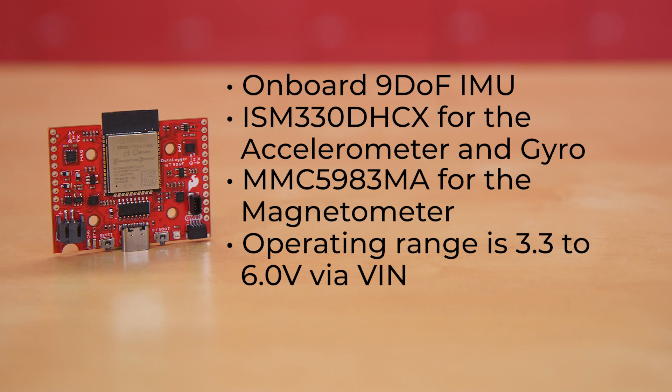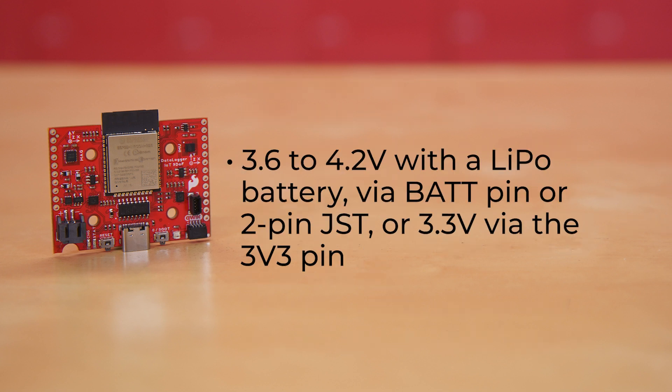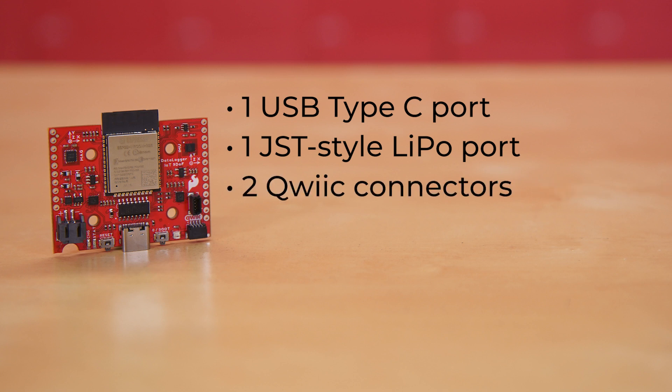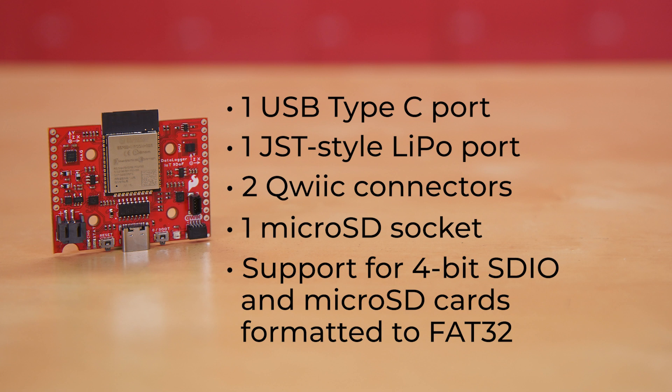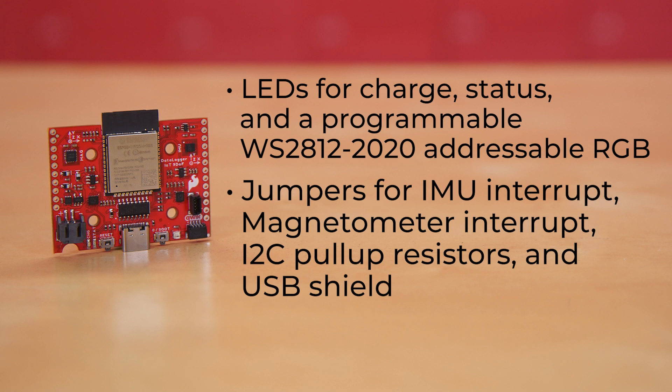Its operating range is 3.3 to 6 volts via VIN, 5 volts with USB either via the 5V pin or USB Type-C, 3.6 to 4.2 volts with a LiPo battery via BAT pin or 2-pin JST, or 3.3 volts via the 3V3 pin. The board has one USB Type-C port, one JST-style LiPo port, two Qwiic connectors for I2C communication, and one microSD socket with support for 4-bit SDIO and microSD cards formatted to FAT32. There are also LEDs for charge and status, and a programmable WS2812-2020 addressable RGB, with jumpers for each to allow you to disable them for decreased power draw or to operate in stealth mode, along with jumpers for IMU interrupt, magnetometer interrupt, I2C pull-up resistors, and USB shield. And of course, a pair of buttons for boot and reset.